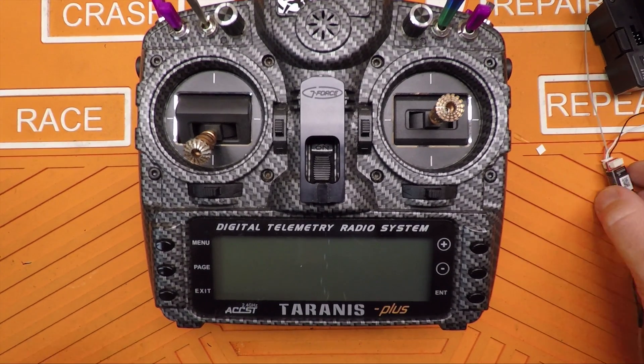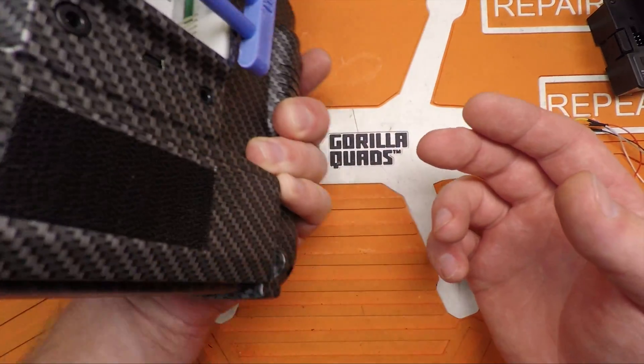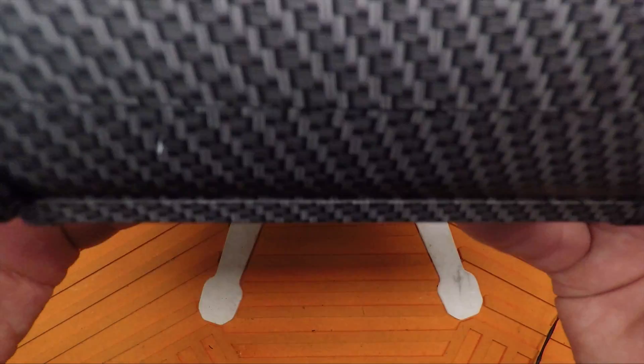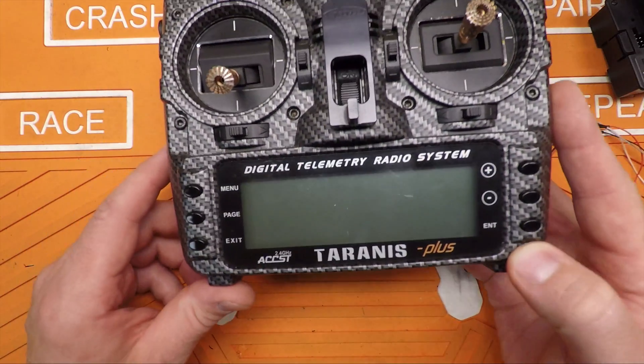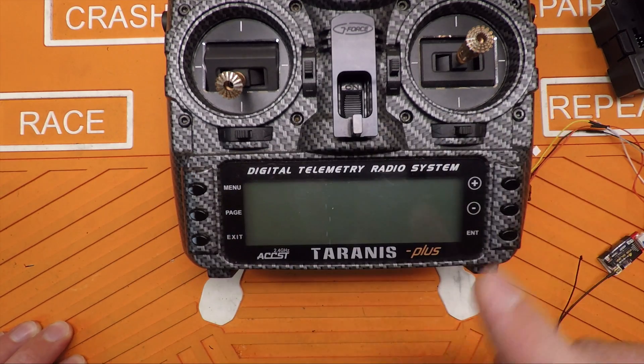Now if you're going to flash your receiver with the QX7, it's a little different. You don't use the pins in your JR module bay back here, but instead the QX7 has a little door on the bottom where you hook up your USB port — that is where your S port pins are. You've got to make sure you hook those up properly as well. I'll flash a little graphic of the order up here.